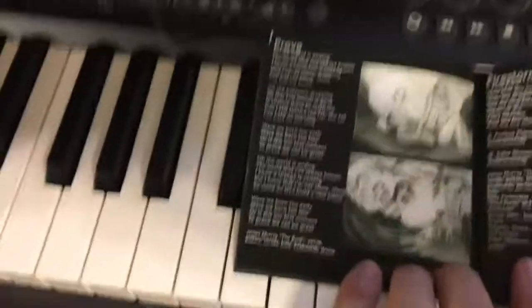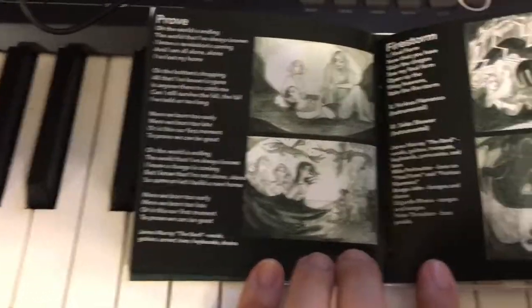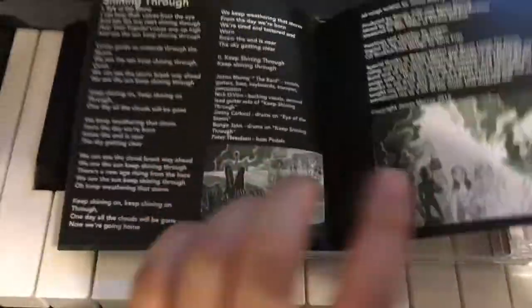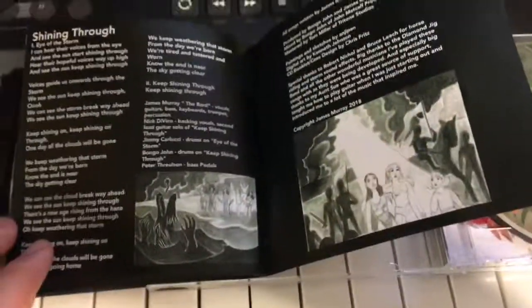My left-handed page turning is not the best, but it works. This is my favorite picture right here — I love that one. Firestorm. And then we get to shining through the defeat of the dragon, the end of the war.